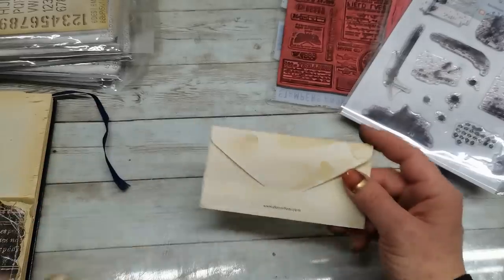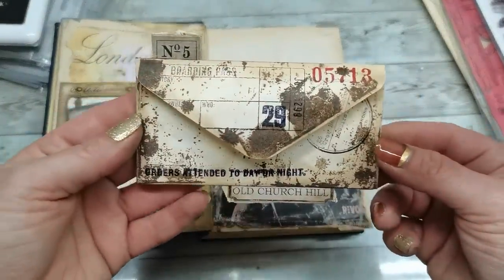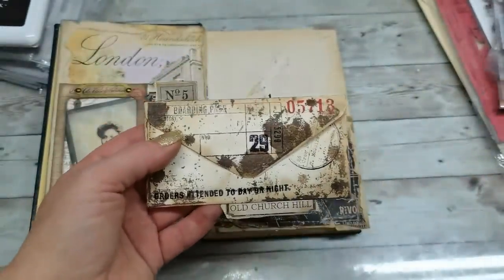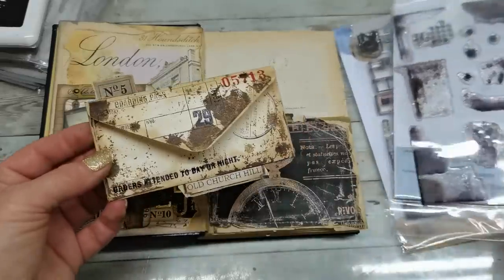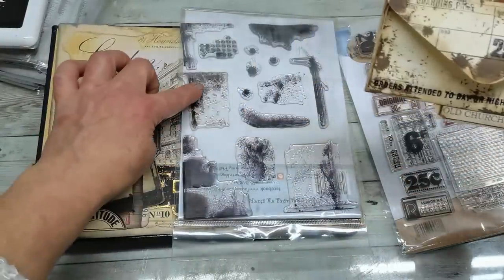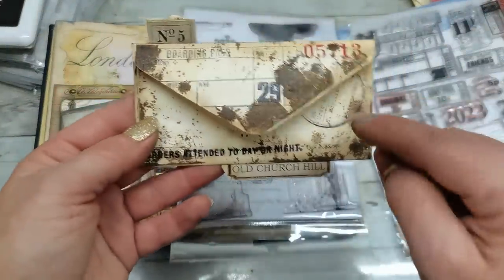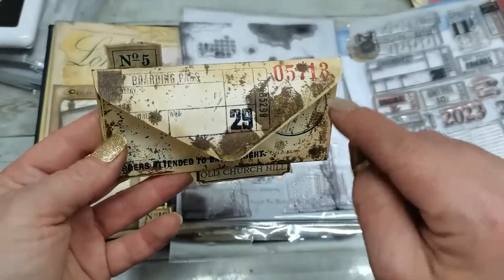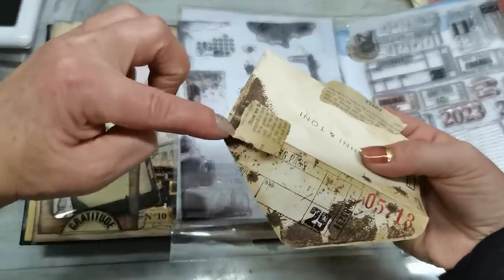I do have my little envelope stamped and distressed. For the grungy look, I used stamps from this kit — this one, this one, and this one. A little bit of these three dots, but they are mostly hidden now — here, here, here, here, and here. Then this one is this spot.